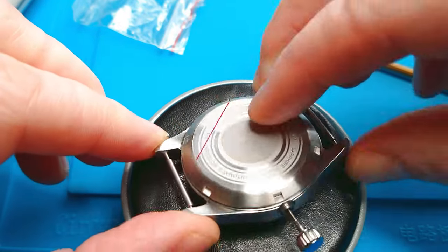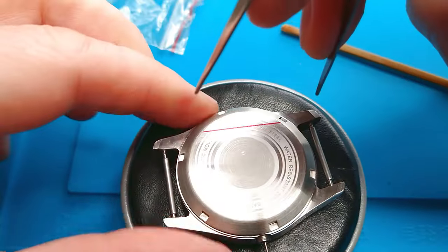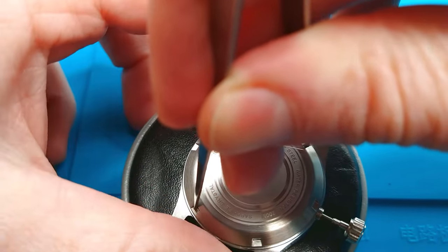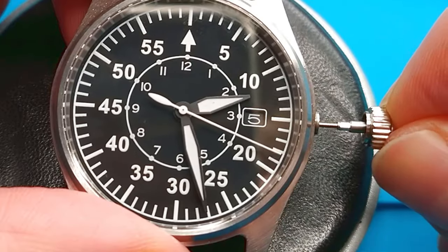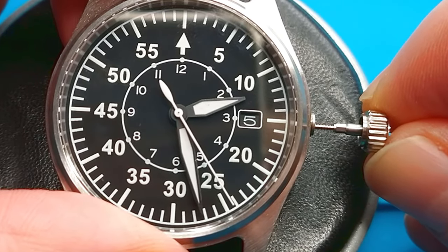I think it's okay — I don't see any issues. Let's tighten it a little bit, but not too much because I will have to remove the watch case anyway to shorten the winding stem quite a lot.